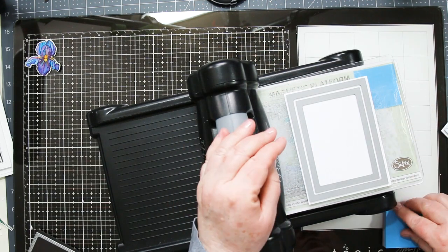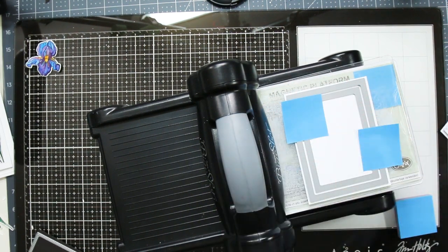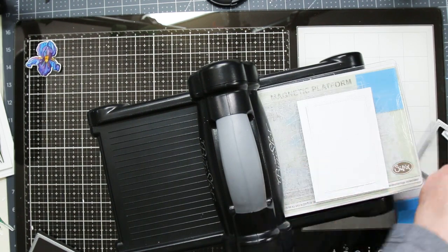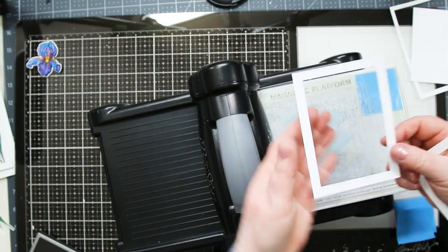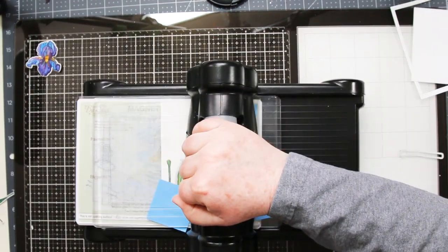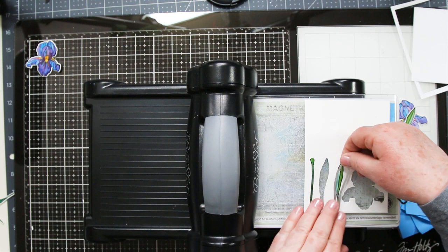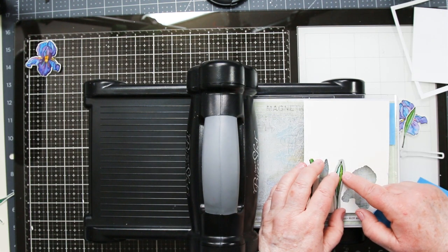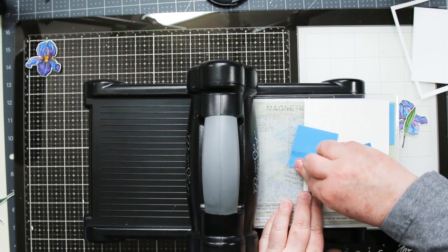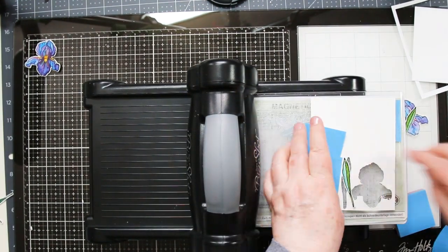I'm going to set my flowers and leaves aside to dry, and in the meantime I'm going to cut my frame. You'll see I'm using the second and the third largest of the dies, placing them together, making sure I have an equal distance between the two, and cutting them. I'm going to get my frame but also a couple of pieces I can use later in a different project. Now that my flowers and leaves are dry, I'm using the coordinating dies to cut them — doing two at a time. I did the flower and one leaf, then I'm going to come back and do the leaf and the stem as my second run through. These are also pretty easy to just fussy cut out if you don't happen to have the dies. Hero Arts sells them separately or together as a set, which is kind of awesome.